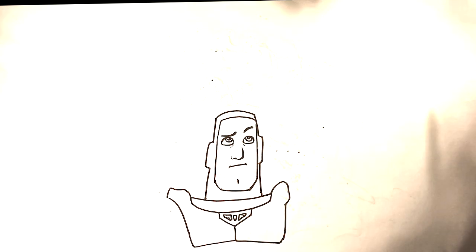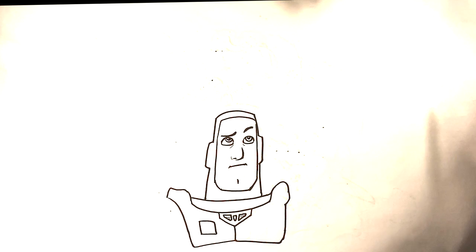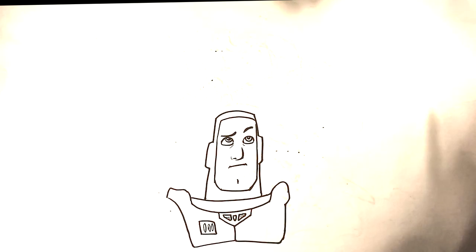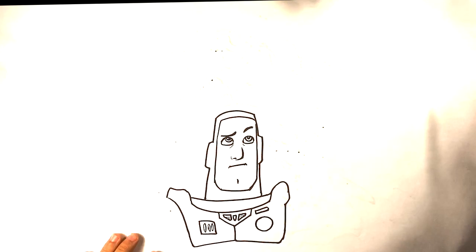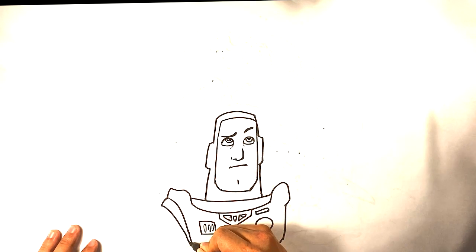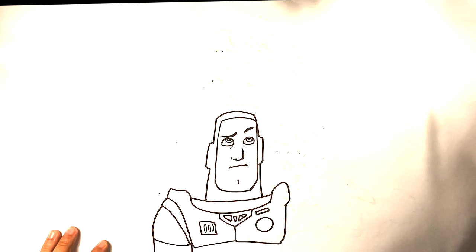Now I'm gonna draw the button right here on his plate — a line, line, it's like a slanted square like that. Inside I'm gonna draw what looks like three pills for those buttons he has. On the other side, a rectangle up here and a circle for that button he has right there. Down, curve in for part of the joint of the shoulder, curve right here, and down, curve underneath like so.